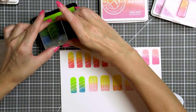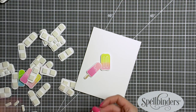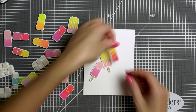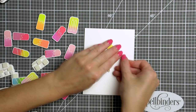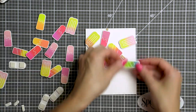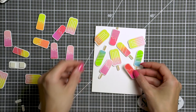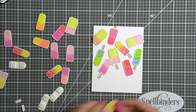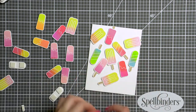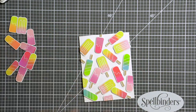I cut my images out using coordinating dies — there was a lot of die cutting to do, but I was making more than one card so I didn't mind at all. Once I had my parts and pieces created I started working on my projects. For my first card I wanted to create a dimensional ice cream pattern. I used white foam adhesive squares from Scrapbook Adhesives and foam mounted my ice cream images onto an A2 white side-folding card base. I love having dimension on my cards, and having individual die cuts makes it easier to build my pattern since I can move and reposition the images before committing.